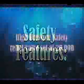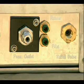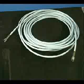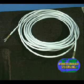Safety features. The high pressure safety relief valve is preset at 20,000 PSI. If this pressure is exceeded, the pressure will be relieved and drained out of the high pressure relief valve drain located on the back right side of the console. The high pressure hose is rated at 60,000 PSI — this is three times the maximum operating pressure.